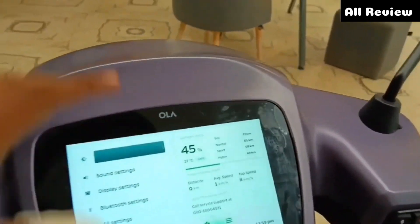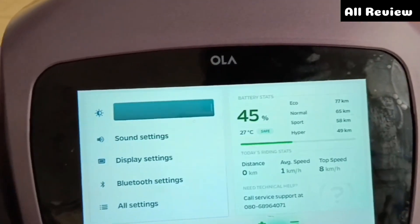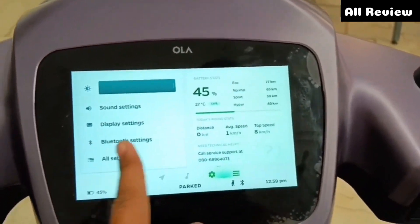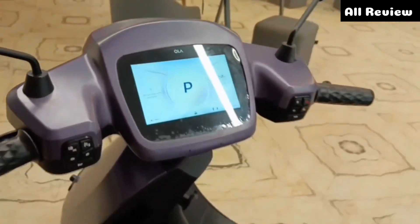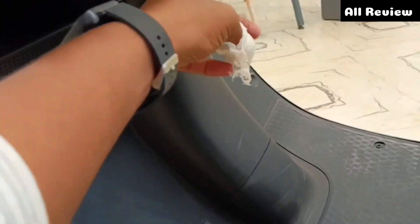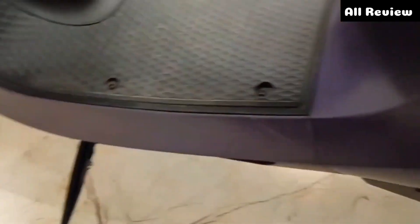Here you can see Eco, Normal, Sports, and Hyper modes. You can see the range at 45% charge and the service support. The meter console is a lot better. You can see the finish of the battery — a lot of premium. You can see the speakers here, and a carrier option as well.